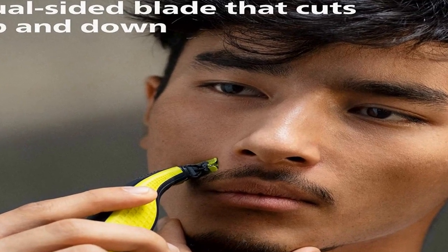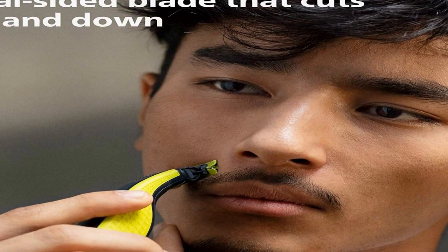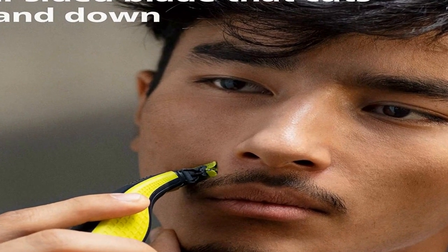The replaceable OneBlade lasts up to four months for the best shaving experience, based on two full shaves per week — actual results may vary. Includes: one OneBlade, one handle, three trimming combs, and one power charger.